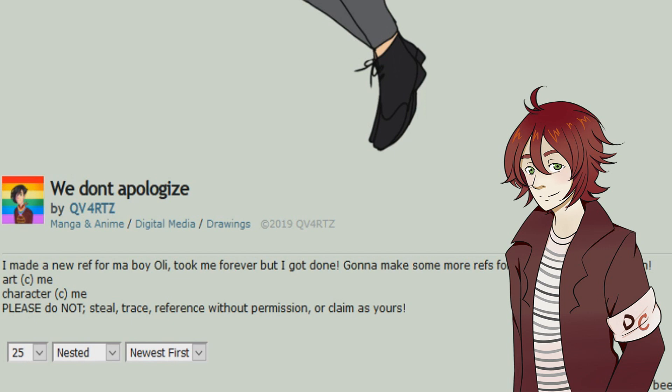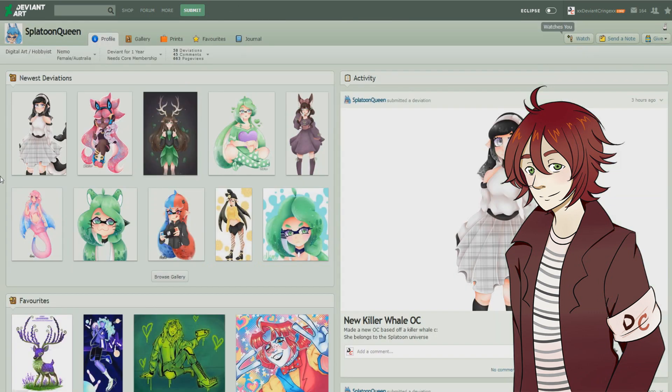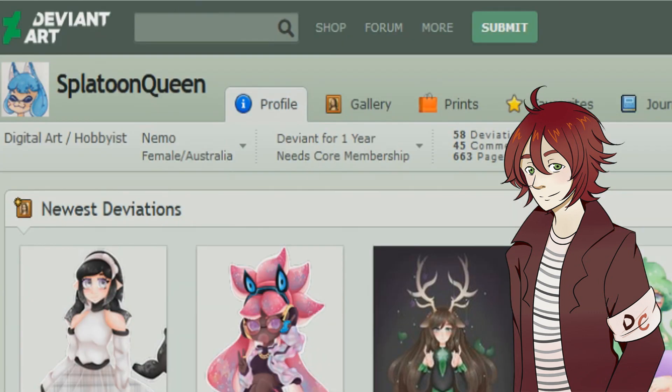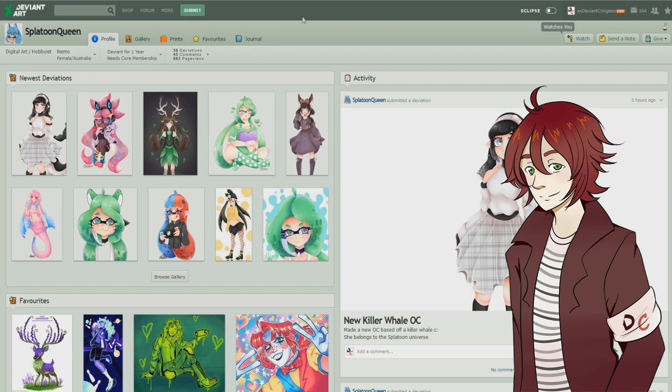The second artist we got for today is SplatoonQueen — a digital art hobbyist named Nemo, female from Australia, who has been on DeviantArt for one year. She actually sent me two pictures in her note and the first one is the antlers picture. I gotta say I really do like this picture — I love the fantastical vibe and all that, the shading is pretty nice and mellow, and the picture gives an overall calming vibe, so that's a huge thumbs up for me. The picture is unfortunately a bit of a smaller resolution so I can't really examine it as well.